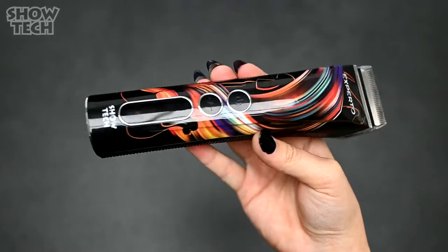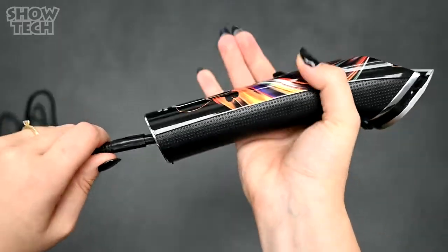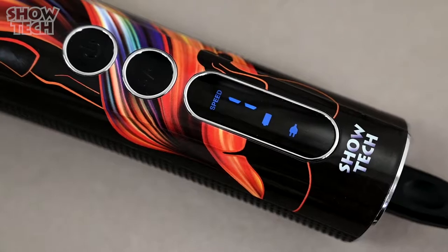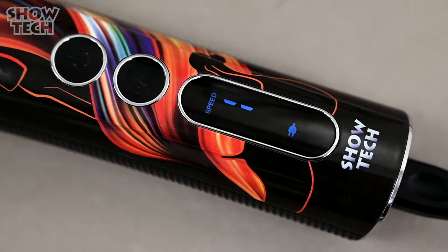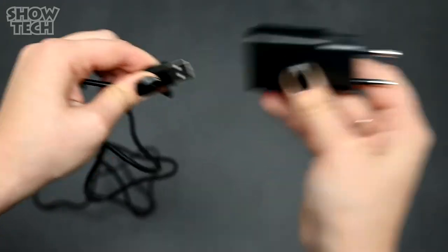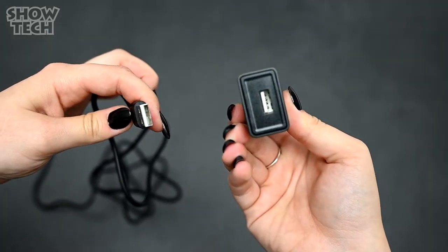With this powerful motor you can clip for up to 5 hours. And if you do run out of power you can just use the cord and keep on clipping. Another cool thing about this clipper is it has a USB charger — how about that?